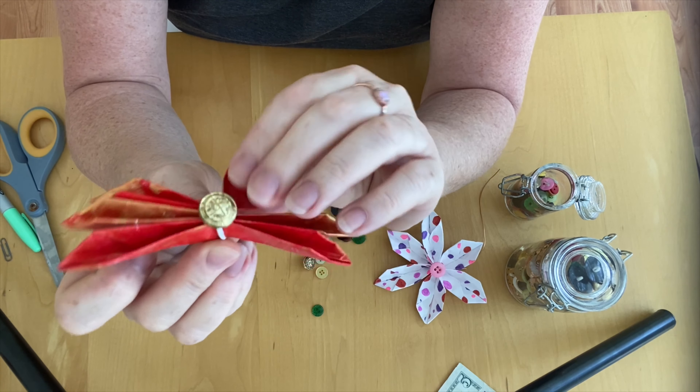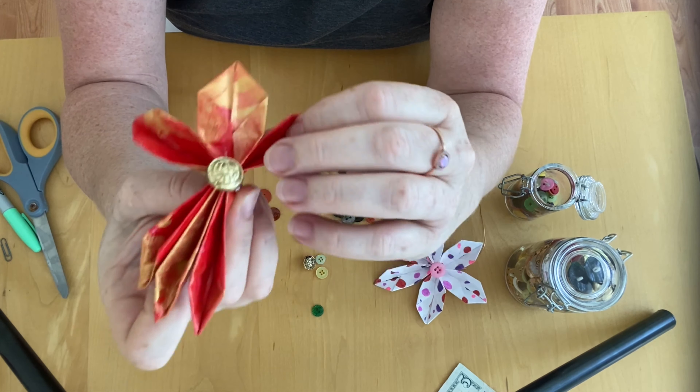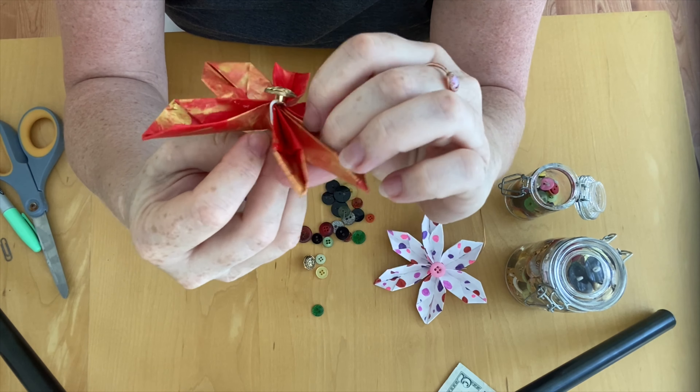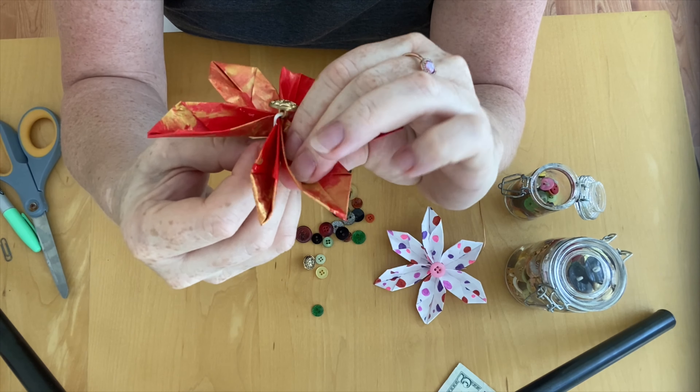The final step is we just want to open up our petals like this to make it look like a beautiful flower.